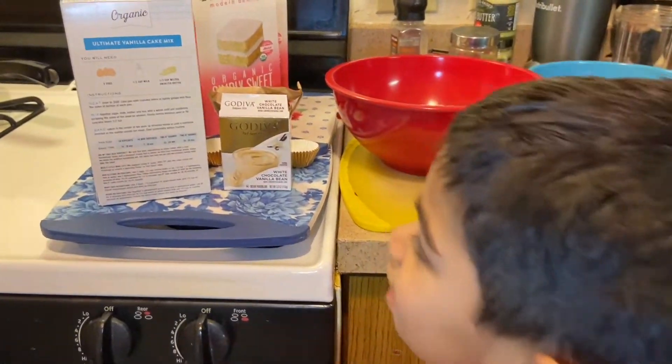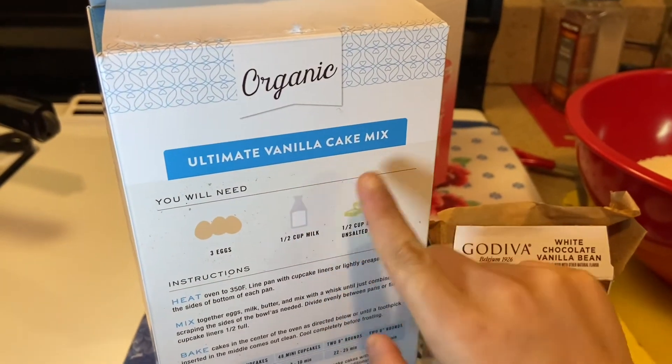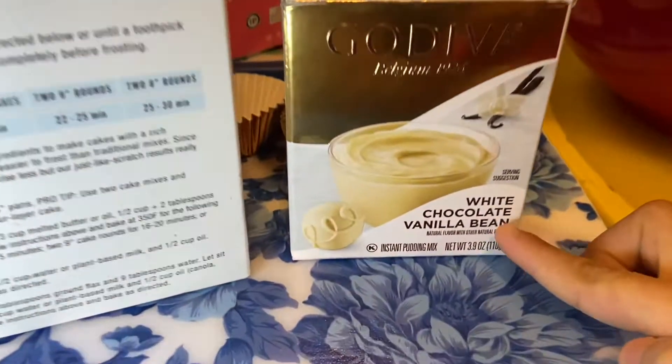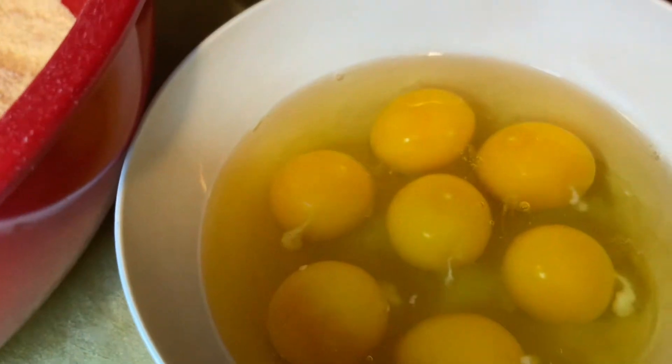So now let's look at the ingredients. This is the box cake mix, this is the white chocolate pudding mix, this is the egg, this is milk, and this is butter.